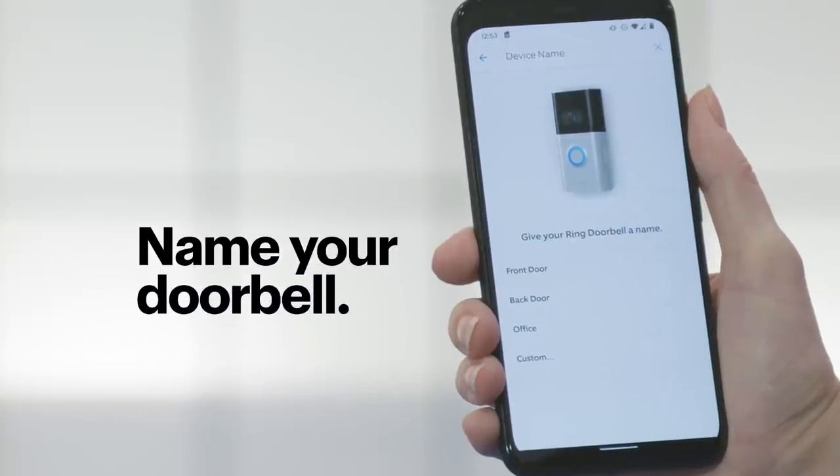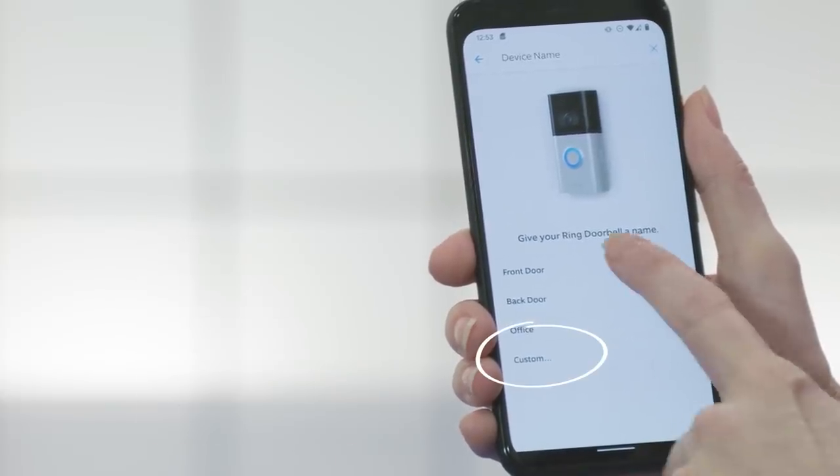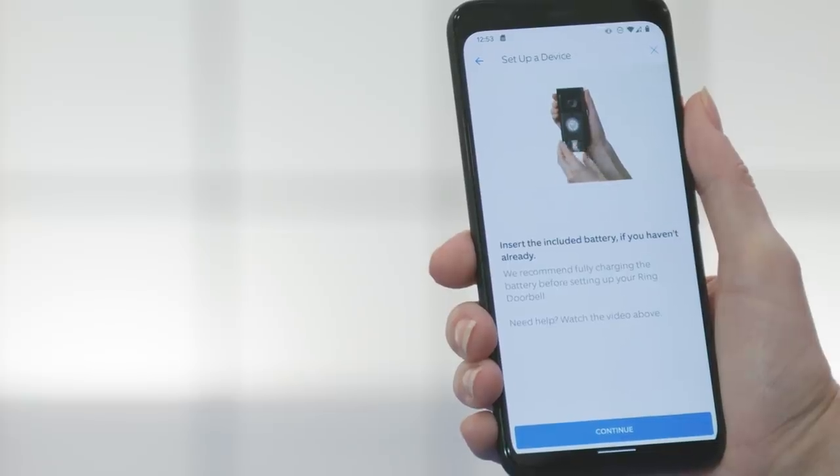Ring has a few pre-made options to pick from, but you can also create your own by tapping Custom. For this one, let's go with Front Door. My app is telling me it's time to install the battery. Since mine is already fully charged and installed, I'm just going to hit Continue.